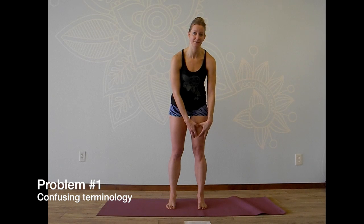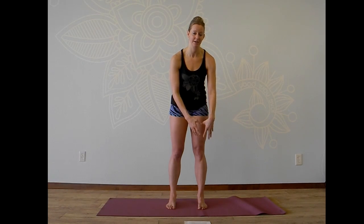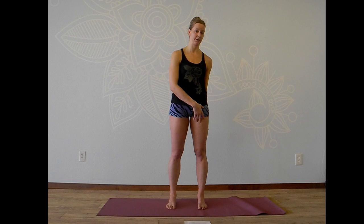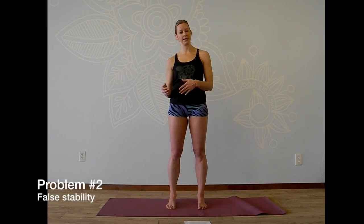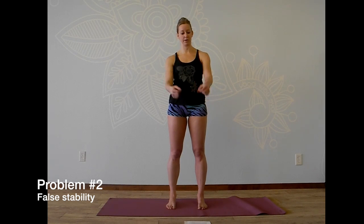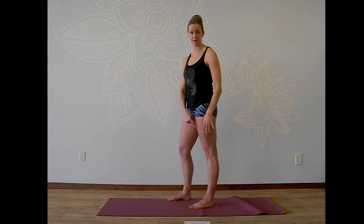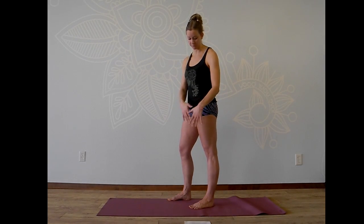There are two problems with this. The first is that when you teach students to lock the knee — and I found this to be the case in many classes — no matter how many times I explained that I wanted them to contract the quads to lift up the kneecap, which would protect the knee joint, students would confuse the term 'lock the knee' with the anatomical locking of the joints, which means no muscular contraction front or back. The other part of the problem is that simply instructing students to press the knee all the way back and contract the quads does not actually create stability for the knee joint or the rest of the body.